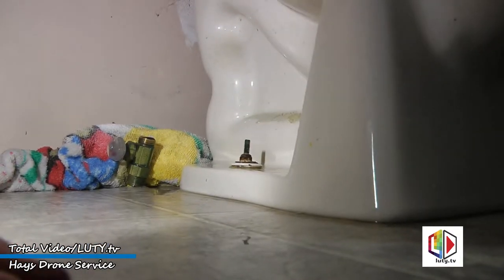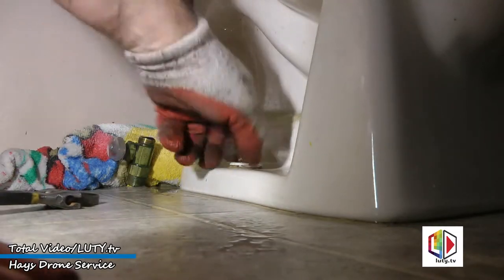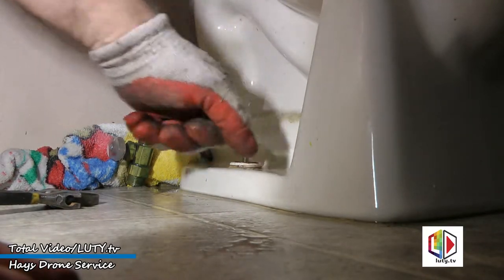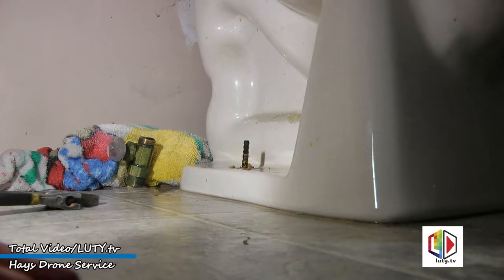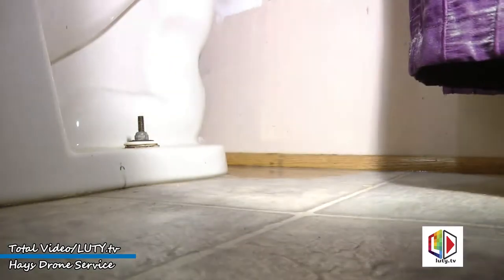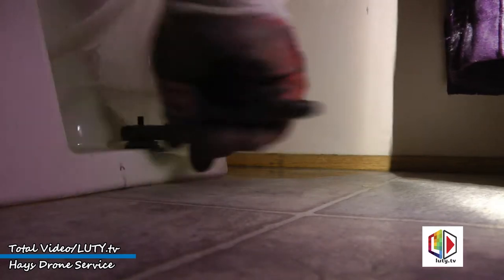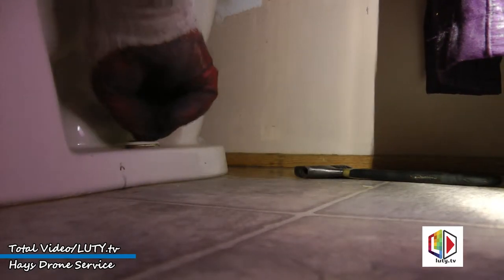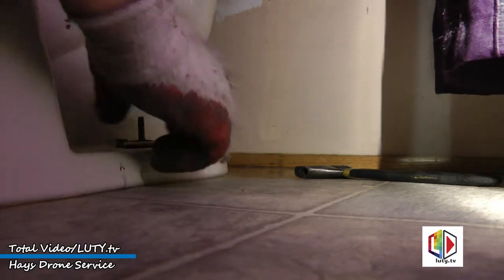Next we need to remove the bolts — these are actually what holds the toilet down. I'm going to save those just in case we have to put this toilet back on. Do the same thing with the other side.